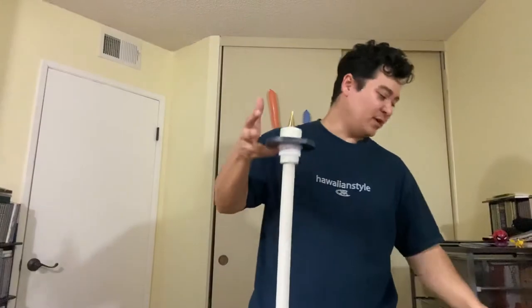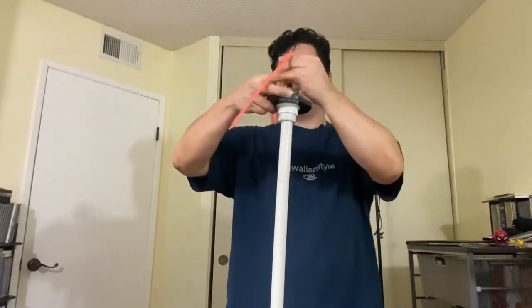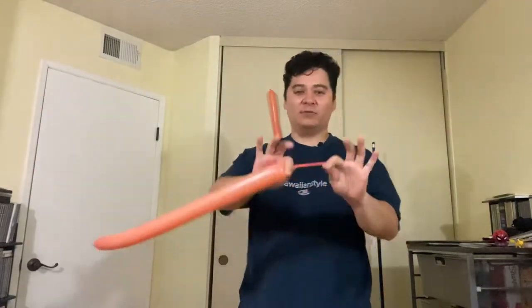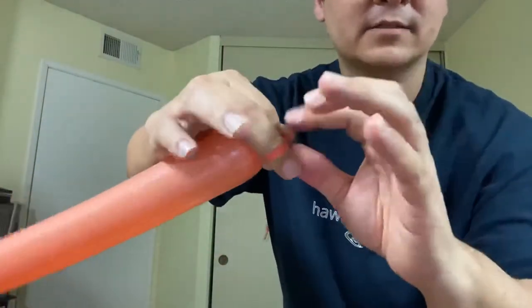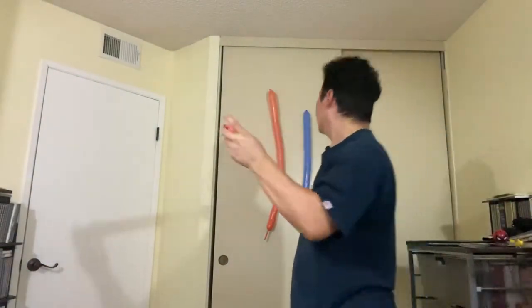As for the stand-up pump — this is single action, one stroke. You lift it up, push it down, and you're done. Then apply the same tying technique: release slack, twist, lock it, wrap it, tie it. And that's how you tie a balloon with the stand pump.